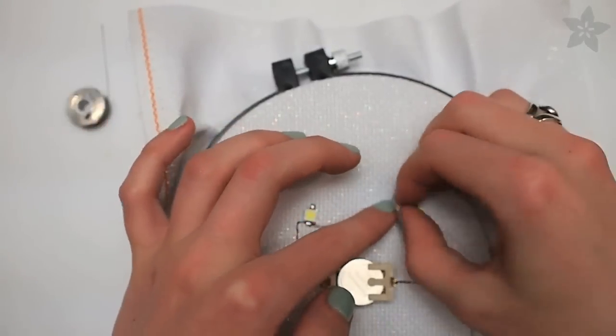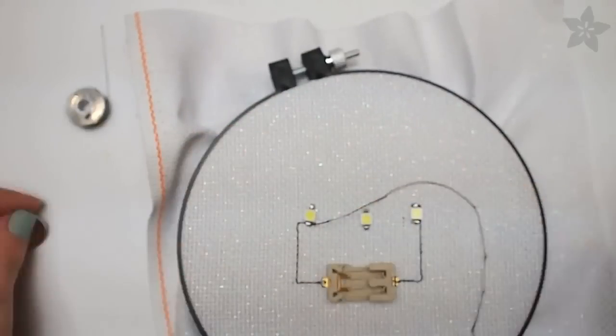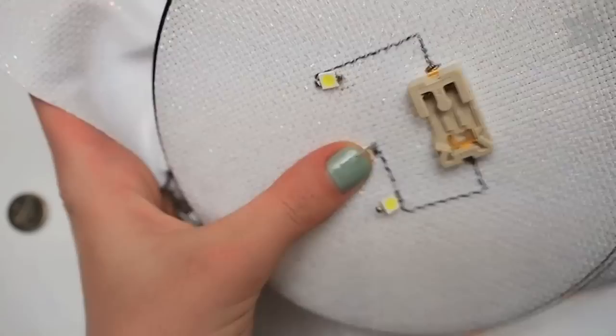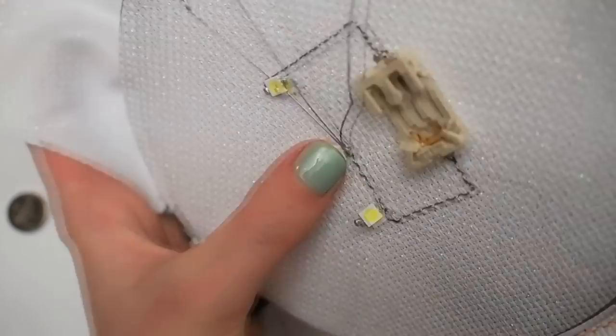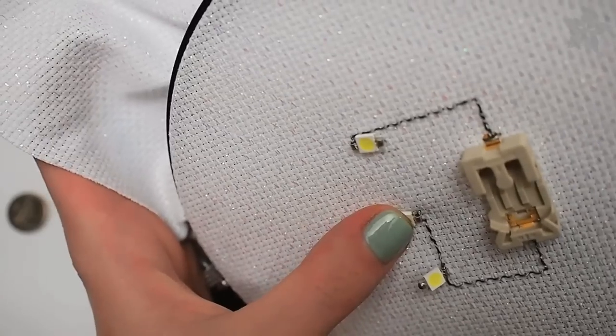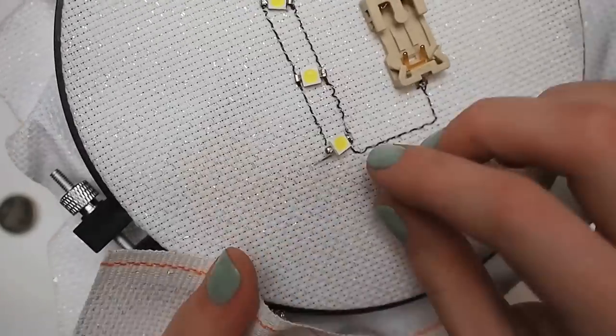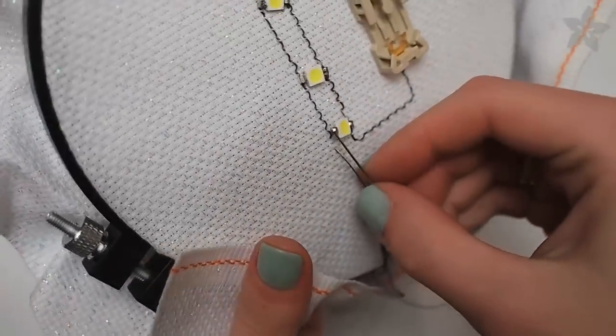Once you know which side is positive and which side is negative, you can stitch one or the other to your fabric. Repeat with the other sequins, wiring the positive sides of the LED to the positive stitching line coming from the battery. These three sequins are wired in parallel, which will give them each the necessary three volts to light up.